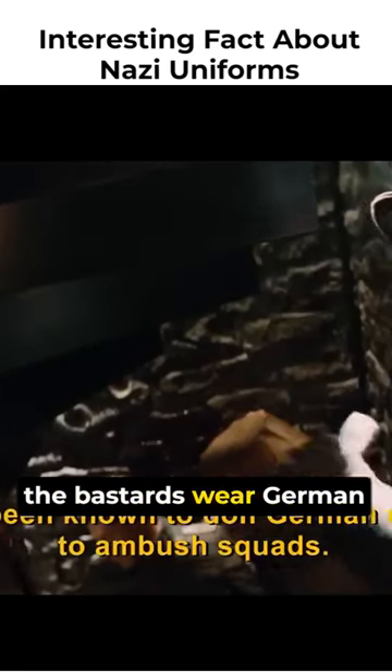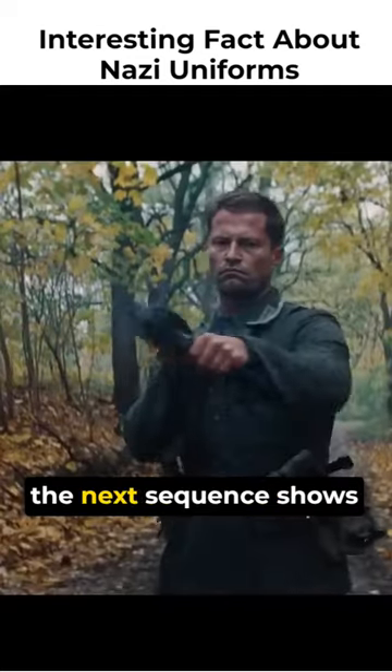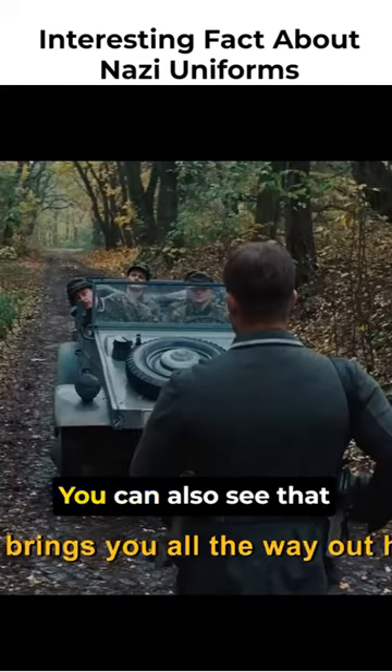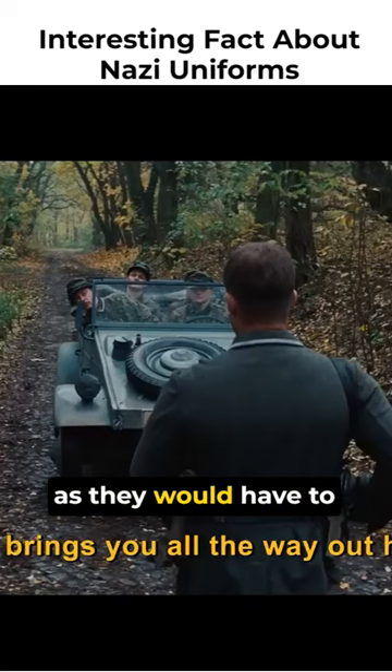When Colonel Landa says the bastards wear German uniforms to ambush unsuspecting soldiers, the next sequence shows them doing just that. You can also see that two of the uniforms have bullet holes and blood, as they would have to kill Germans in the first place to steal their uniforms.